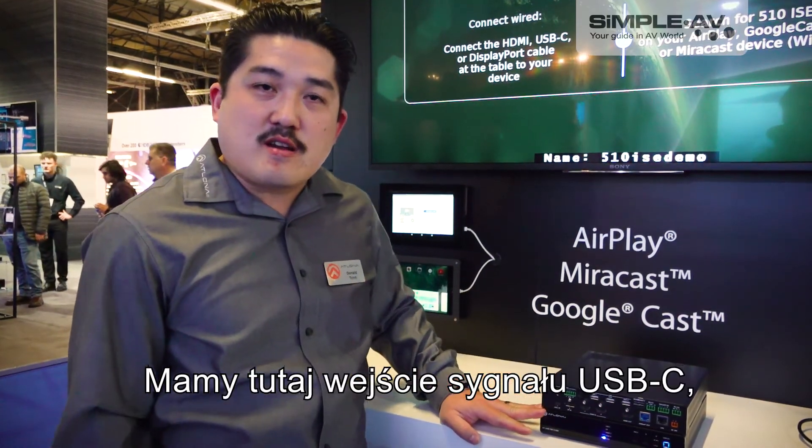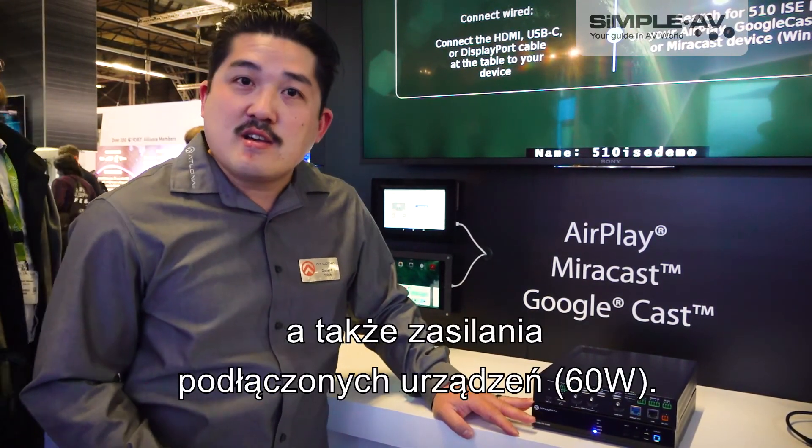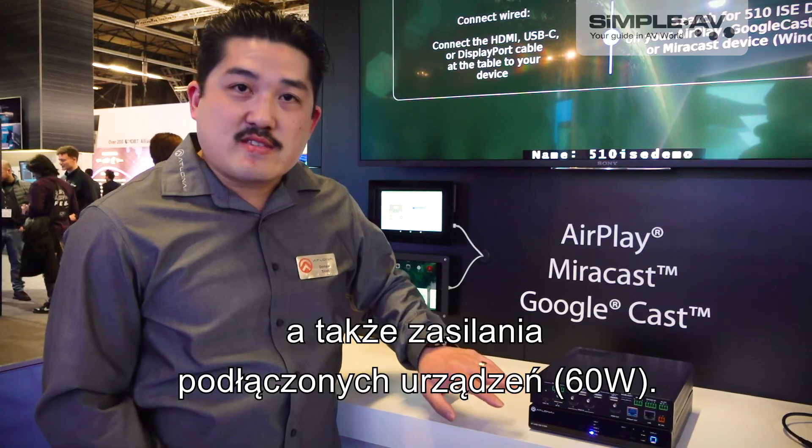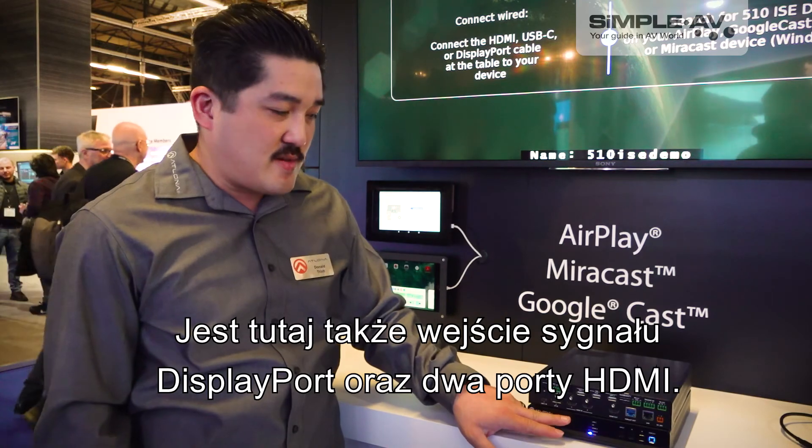We have USB-C which also gives us the capability of transmitting audio and video along with 60 watts of power for your device. We also support a DisplayPort and two HDMI ports.